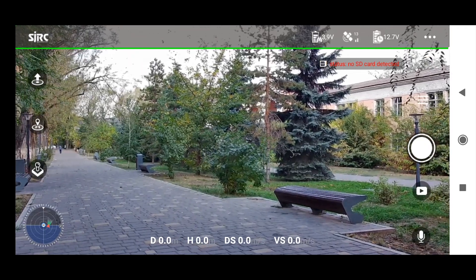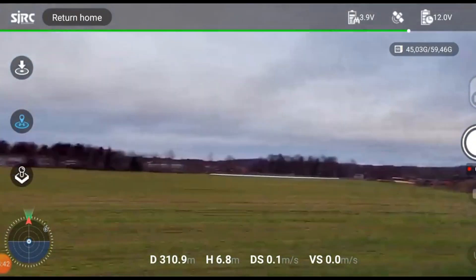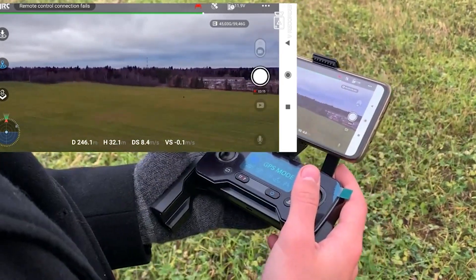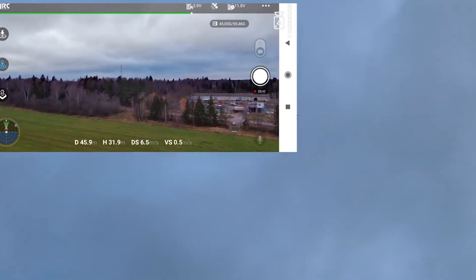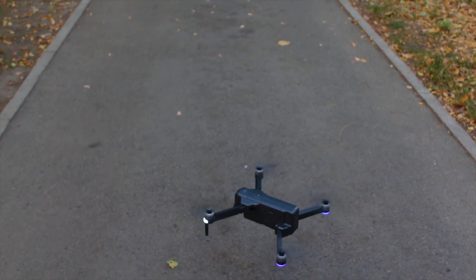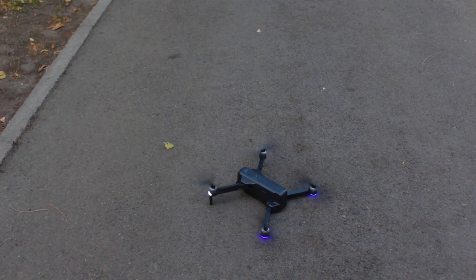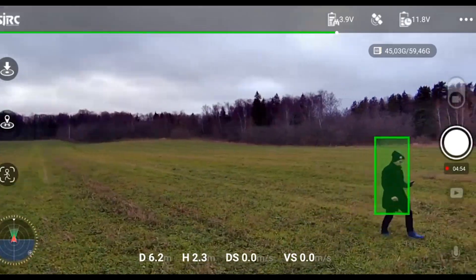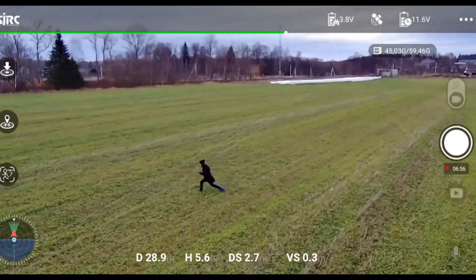What about intelligent flight modes? Of course it has them, like a drone able to compete with more expensive rivals. First, the return-to-home function works great on this drone. Even with long, distant flights and in the presence of wind, the landing error was no more than 30 cm. This high-quality operation is enabled by the GPS and GLONASS systems installed in the drone. Next, the follow me function — when the drone follows a person on camera — is not ActiveTrack 3.0, but in its price range it's the best option. It does well keeping the object in frame and following a certain trajectory.